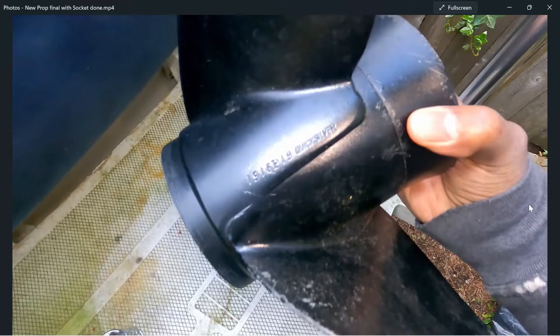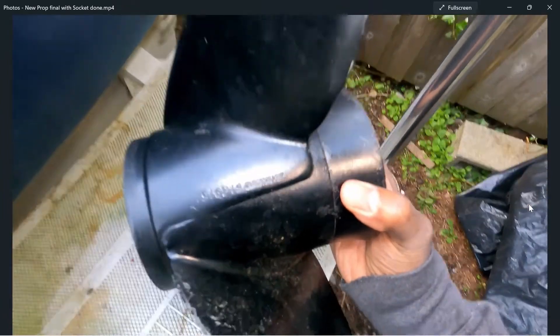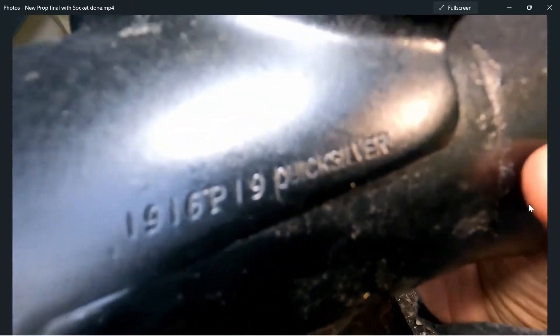That's the basics of what you need to know. If you want to get into the differences between props and things like thrust, that's probably for another video — this is just a quick prop exchange and a zinc exchange. So moving on: this one is a Quicksilver prop as well.